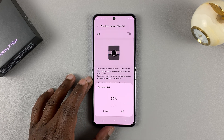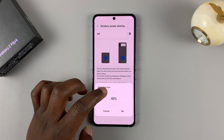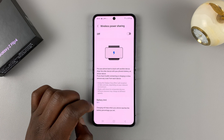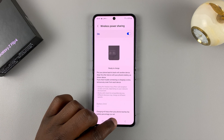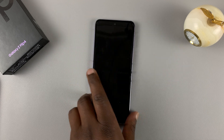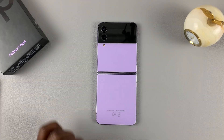Before you enable it, you also have the option to choose a battery limit below which you will not be able to use reverse wireless charging or power sharing. The default is 30, but you can raise that to maybe even 40. For now, let's use the default 30, so enable reverse wireless charging.